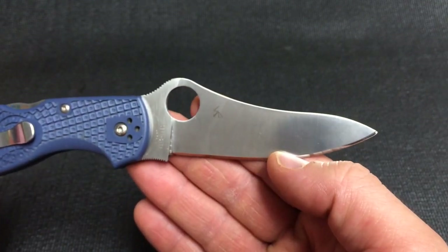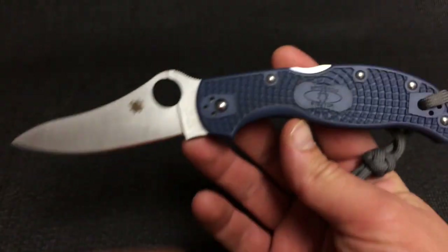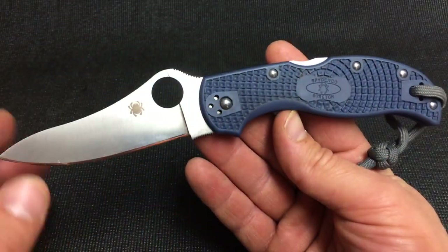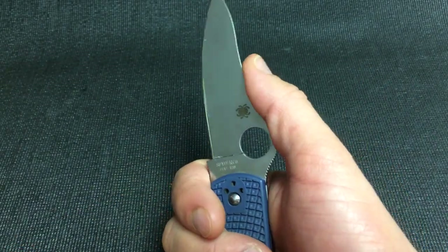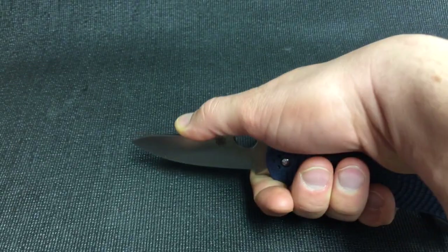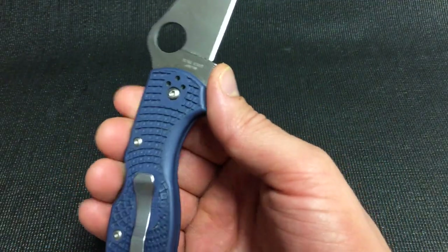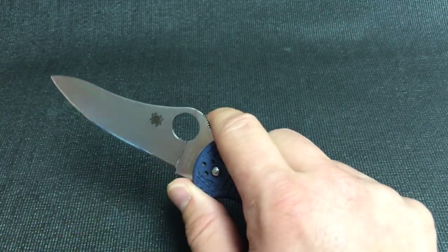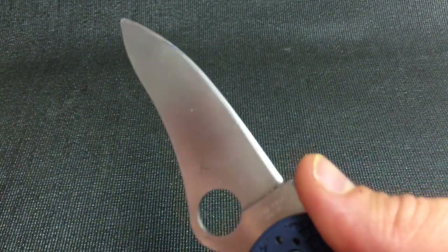It's a full flat grind ZDP blade with a nice drop point. I have to admit it does look a little funky — it is a little out of the box — but it does kind of grow on you, and when you use it, it is a great blade shape. It's got this 50/50 choil here. You can put your finger up here and your thumb just naturally wants to come up here, and you can use this portion of the blade with a whole lot of control and leverage. When I cut cardboard it's usually my thumb in the choil area, my hand wrapped around here, and it just fits so nicely. Your finger slides up on the thumb ramp and the ZDP holds an awesome edge and gets crazy sharp.